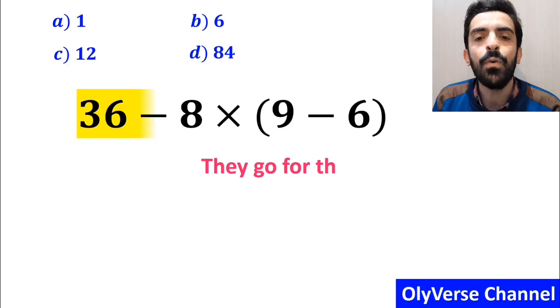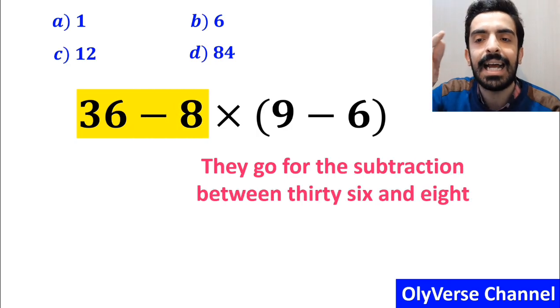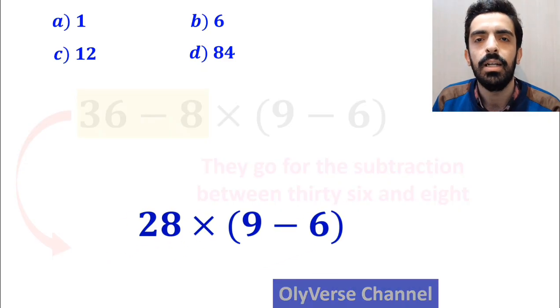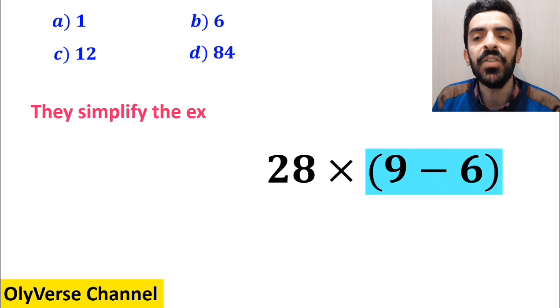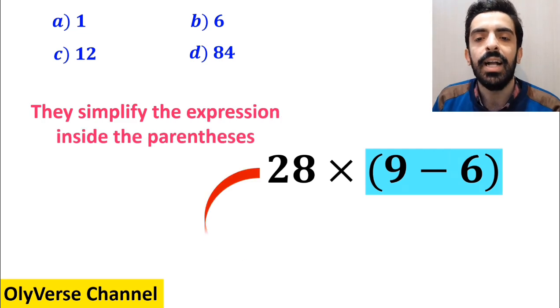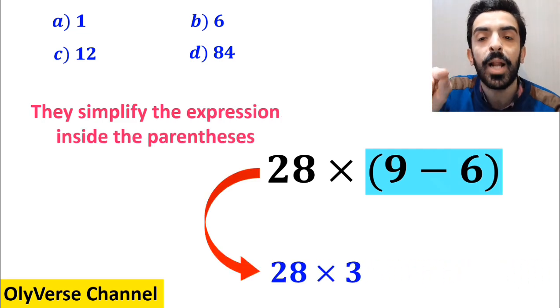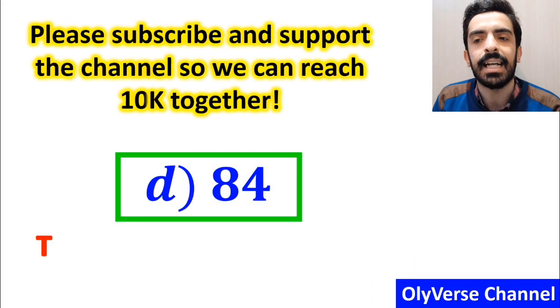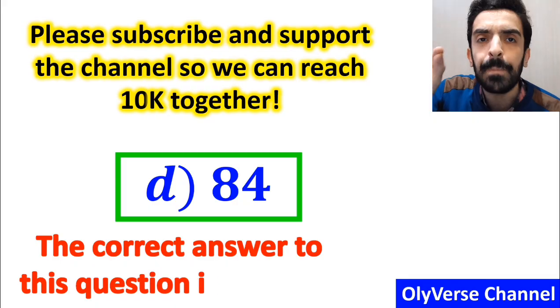In the next step, they go for the subtraction between 36 and 8, highlighted in yellow, and write 28 times (9 minus 6). In the final step, they simplify the expression inside the parenthesis and get 28 multiplied by 3, which gives the answer 84. They then quickly conclude that the correct answer is option D.